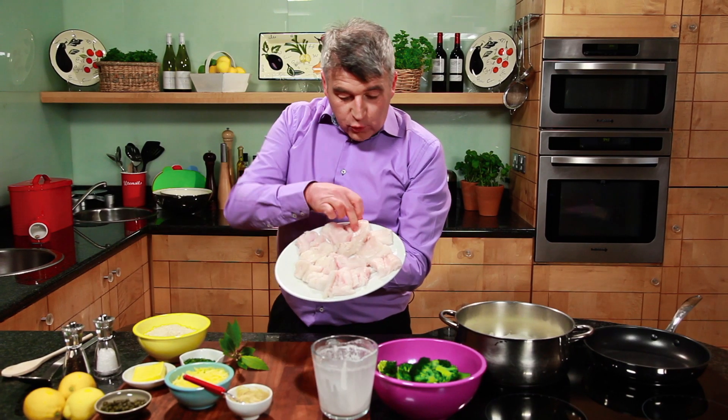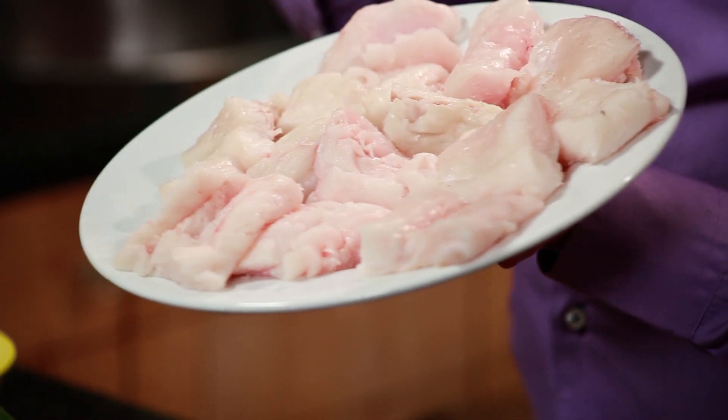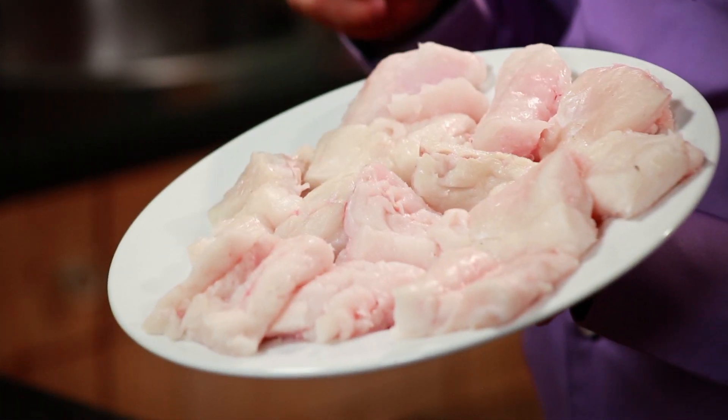And the most important ingredient is the Hake. Look at that beautiful piece of Hake — I picked it up from the fishmonger this morning, and he was delighted to do it for me. This should be very popular — a family dish, maybe a Tuesday night dish. Hake and broccoli crumble.